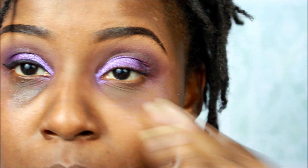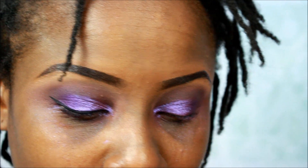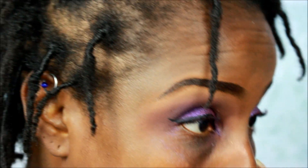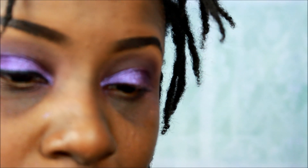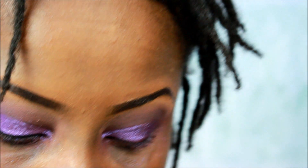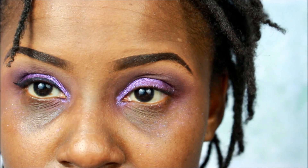We're going to do the eyeliner, which is the Wet n Wild eyeliner. As you can see there's a little fallout here and there but it's okay — we'll get that when it's time for foundation. That's why I like to put foundation on afterwards. Now I'm going to take the Wet n Wild liquid liner and try to do this on camera. It's going to be pretty hard for me to do it on camera, so I'm going to fast forward this so you guys can see.